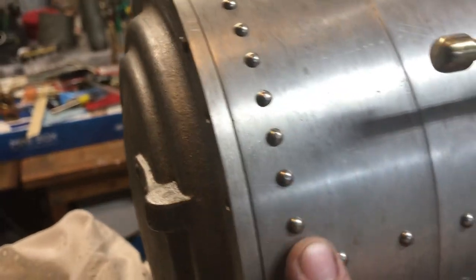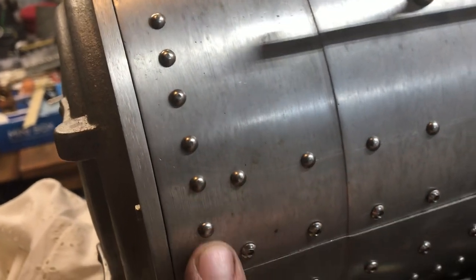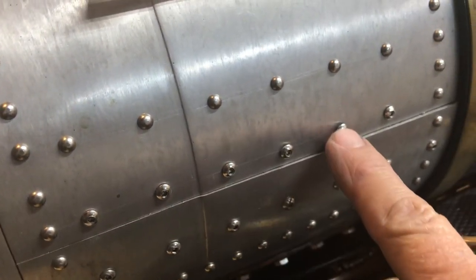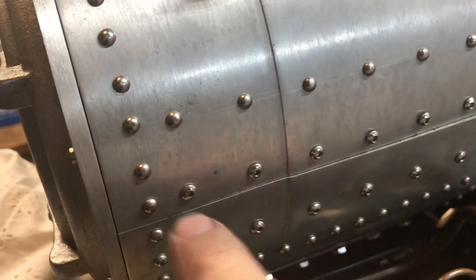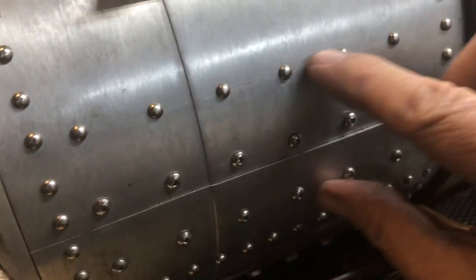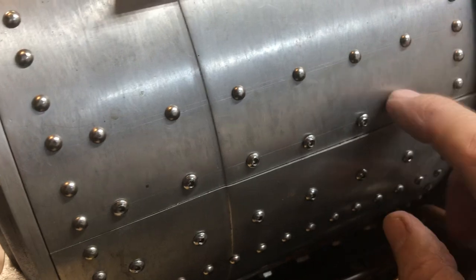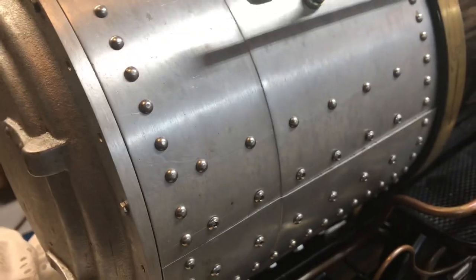These are stainless steel button head drive screws. The ones that are perfectly round — but if you look close, you can see some button heads that have a little hex in them. Those are actually machine screws or bolts. There are two rows of them, and they actually hold a thick brass panel inside that holds the two halves of the smoke box together.